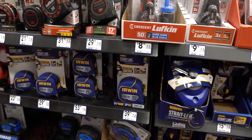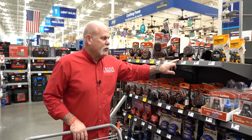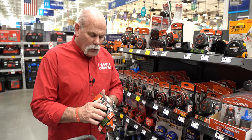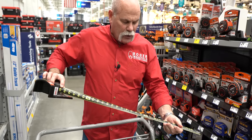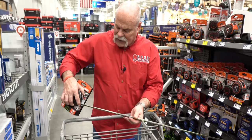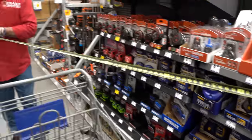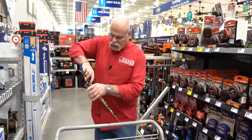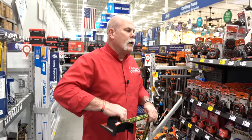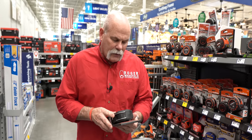For a tape measure, I'm going with a brand I trust — Crescent, the Lufkin Shockforce. I like that it has a 120-foot drop test rating and a 17-foot reach. At $29.98, it's on the pricier side for a tape measure, but I want one that's going to last. It's heavy duty, readable from front and back, bright colors, easy to see. You've got inches, feet-and-inches markings, and a magnetic tip — great if you're holding onto cast iron and trying to measure out. On the backside it's great for shooting elevation.